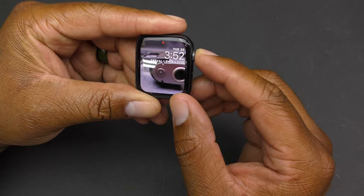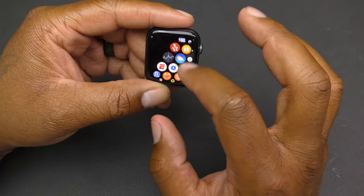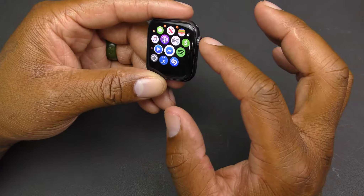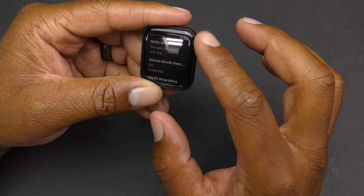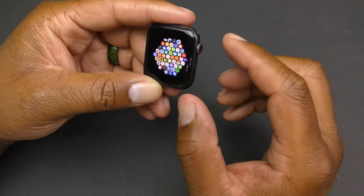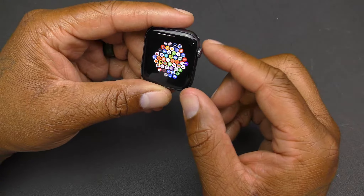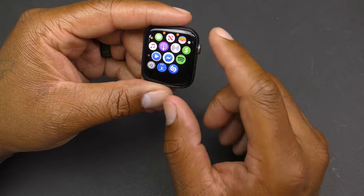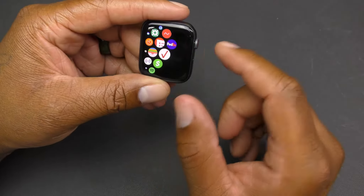If you tap the digital crown it brings up all your apps. You can use your finger to scroll through all your apps, and you can also use the crown to make them smaller or bigger. I love this wheel — it's really nice and easy to navigate. You can see your settings and all the apps you've downloaded right there.